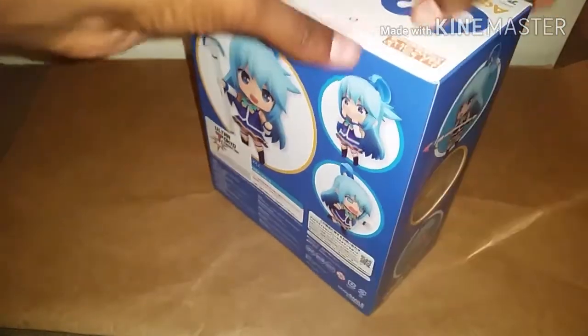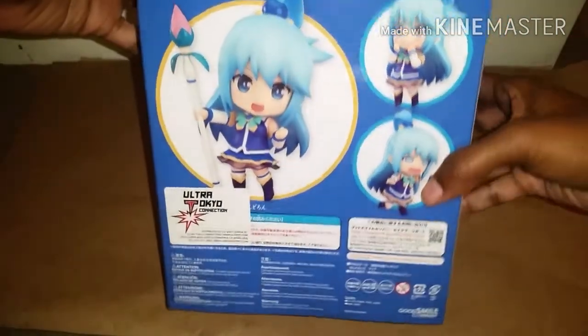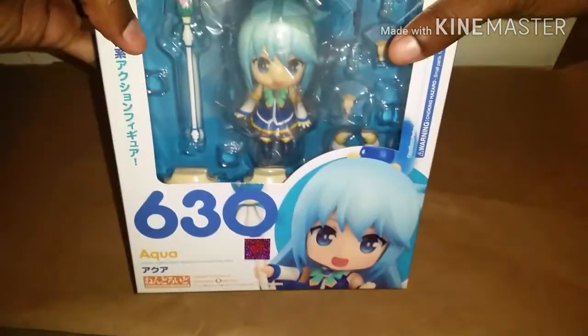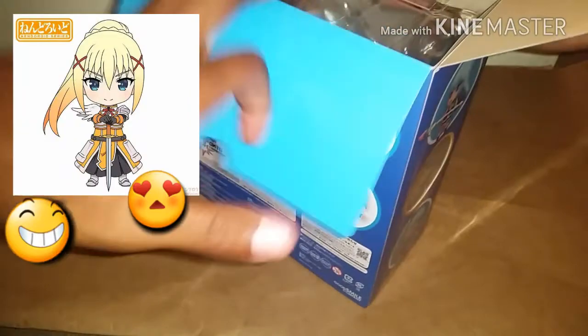Megumin also just went on pre-order not too long ago, a couple days ago actually. Here's a quick look at Aqua's box. Megumin just went on pre-order for her Nindroid, and I was able to pre-order her through Good Smile, so I'll get the pre-order bonus special round base for her. And they have released the sketch for Darkness, so that's really exciting also.